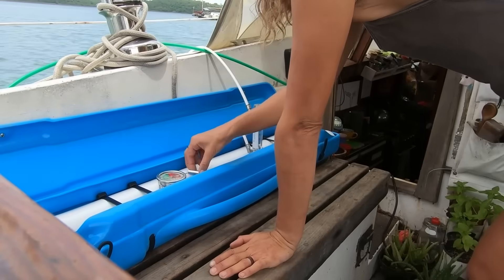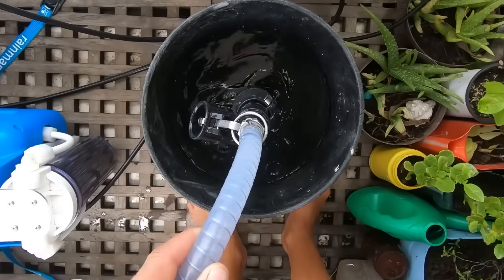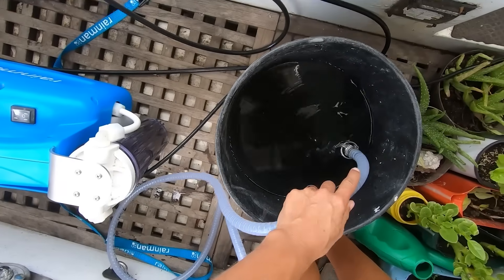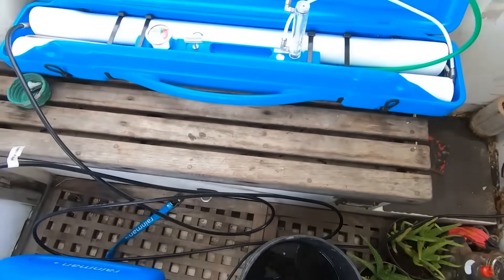One important thing I want to say is that some of you might know that I have the RainMan water maker on Kyle — the portable version, the 110 volt — and I'm absolutely happy with it. It runs perfectly. I am debating if I'm going to make the portable version into the fixed version when I get back to my boat, but that is the only thing I'm contemplating.